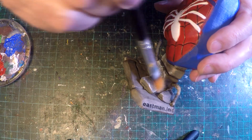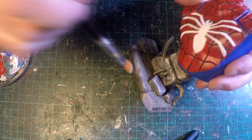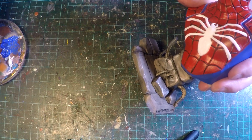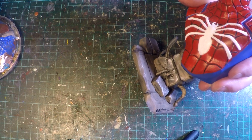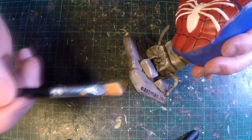Once that's all pretty much dried, I'm just going over it with a dry brush and some white acrylic, just to catch the edges and give it a bit more weathering and a bit more dimension.